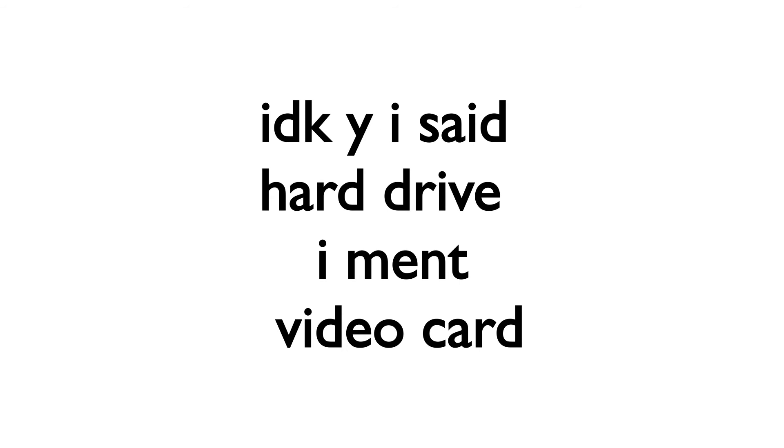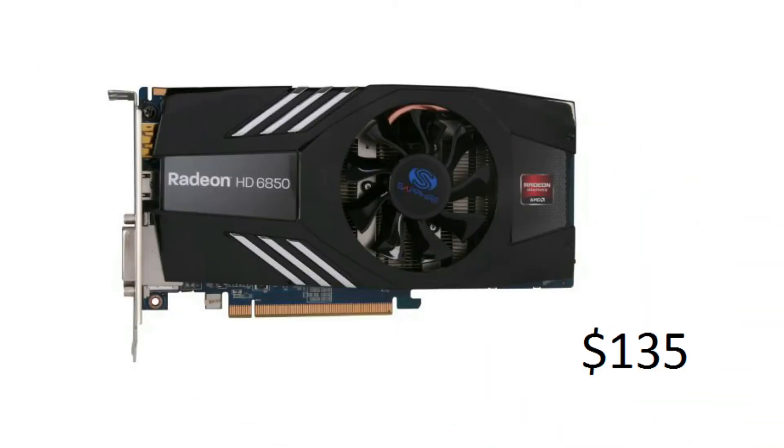For our GPU we have a Sapphire Radeon HD6850 with 1GB of memory and that will cost you about $135.